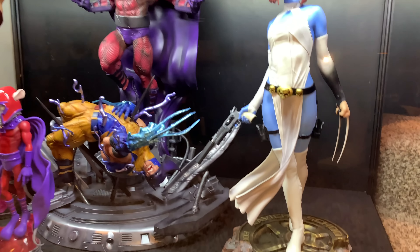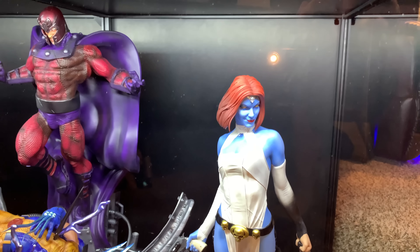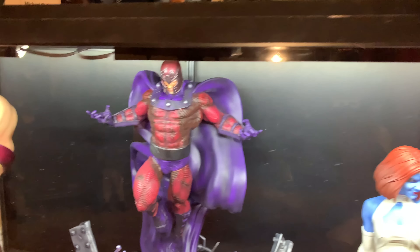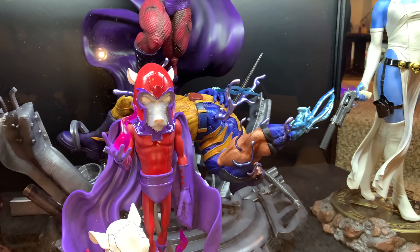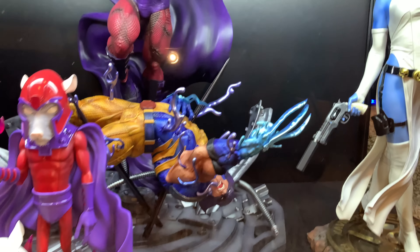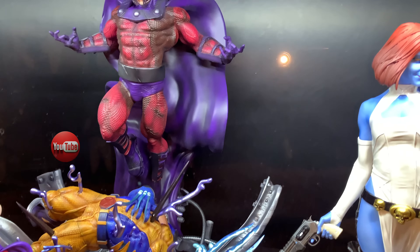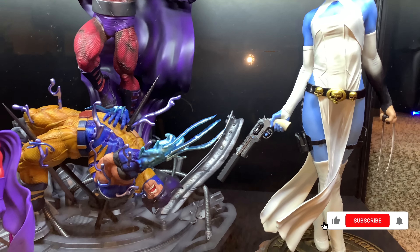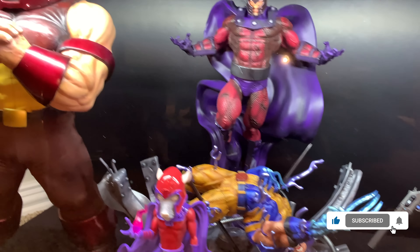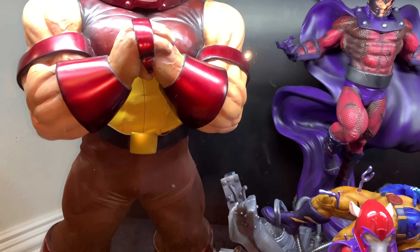Here we have Sideshow's exclusive X-Men Mystique. There's also a funny goofy Magneto figure from a company I can't remember — they call this version 'Mark Neato.' Behind it is a custom diorama that I'm actually giving away in a giveaway — Wolverine versus Magneto. And a custom 1/4 scale Juggernaut that I've removed the base from so he'll fit.